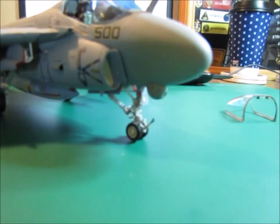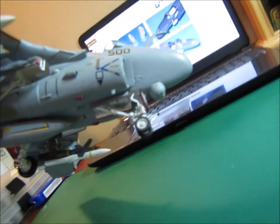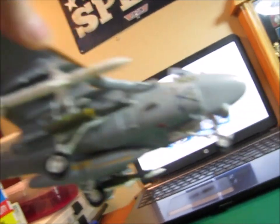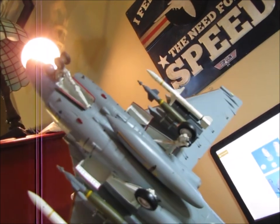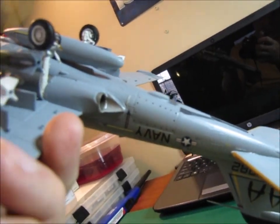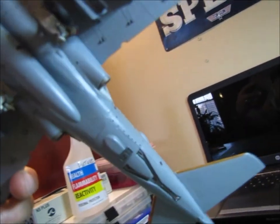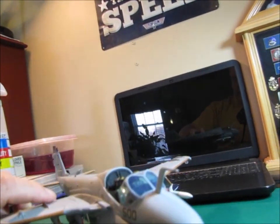For a Revell kit, this actually had quite a bit of detail on it. You can see that I did a wash on the landing gear to give it a more realistic look — the wheels and the tires. This is one of the first kits that I built where I actually took quite a bit of time and did a few extra things I normally don't do. For instance, the speed brakes — I drilled the holes in those.